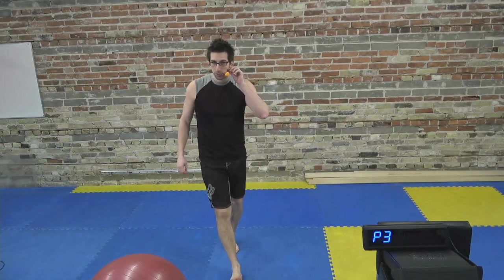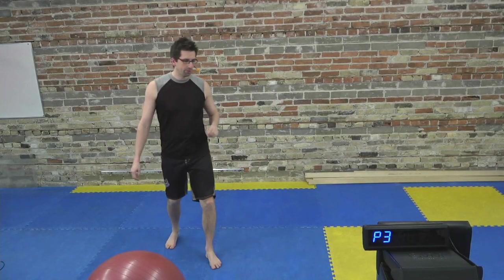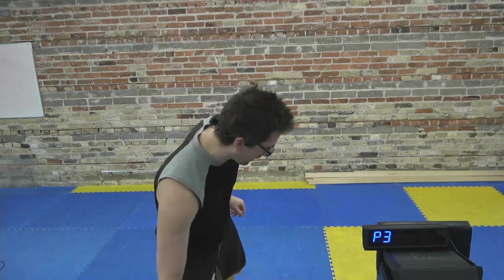Hey everybody, it's Stuart here with Morfit, ready for another workout during our pandemic lockdown.